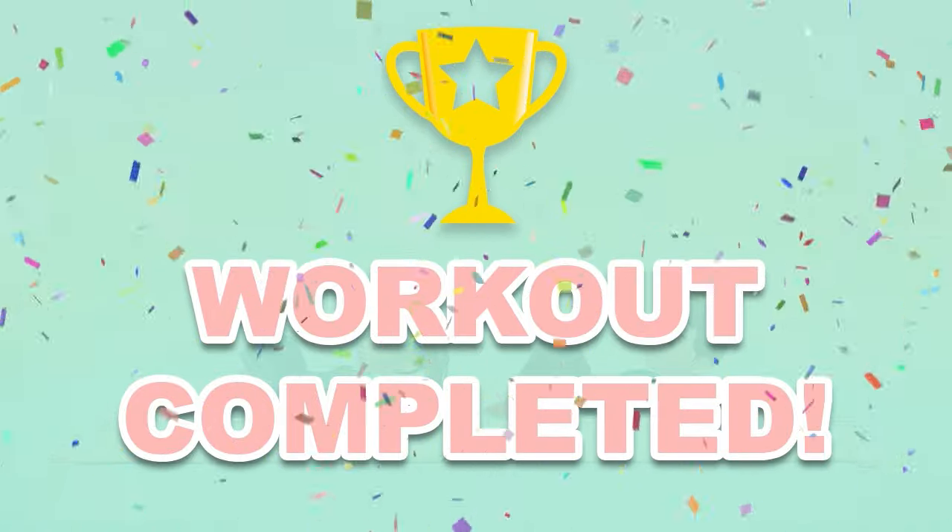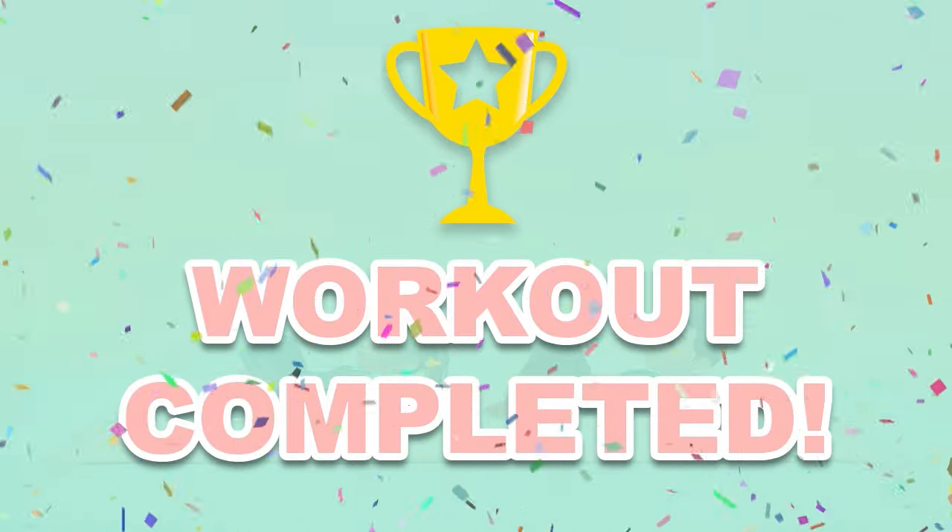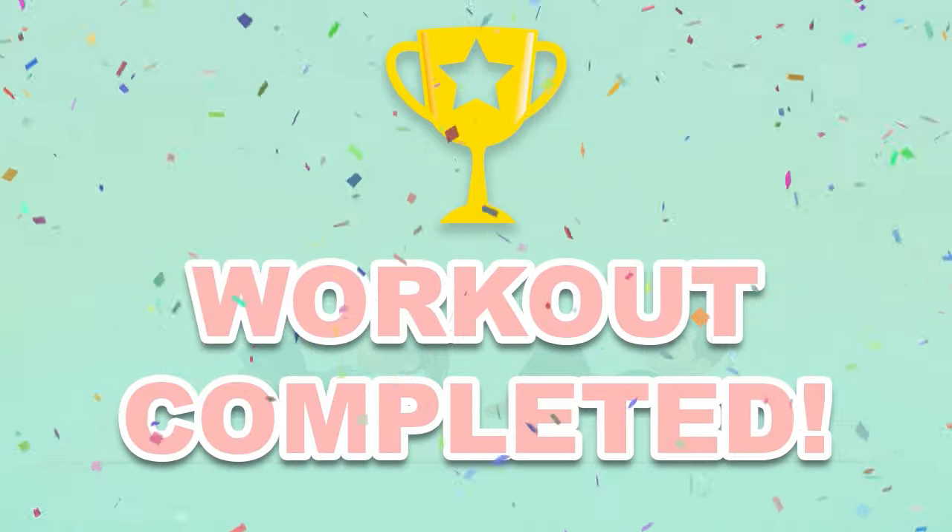You've successfully completed this workout. Please subscribe to the channel if you want to receive new video workouts regularly. Stay tuned and watch our content for notifications.